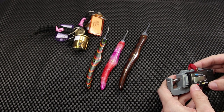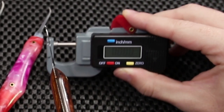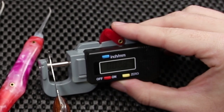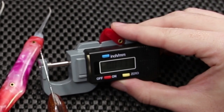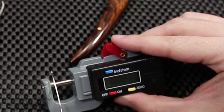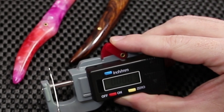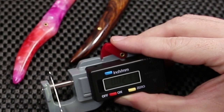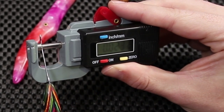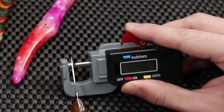Let me get out my micrometer and let's just see what we can get for some thickness measurements. This one right here is reading about 17,000 to 18,000 of an inch. This one's reading about 24,000. And this one's reading about 25,000 of an inch as well. So I guess this one's just the one that's a little bit thinner.